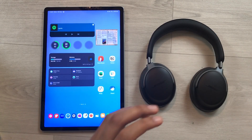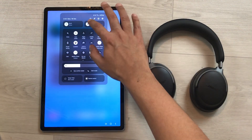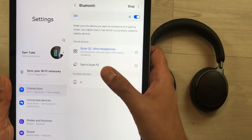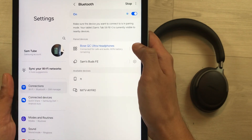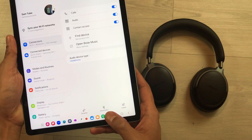In the first step, we have to remove these headphones from Bluetooth. I will open the Bluetooth settings. Here you can see the Bose QC Ultra headphones are connected, and here is the settings icon, so I will select it.